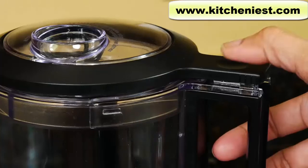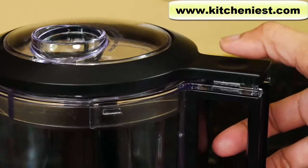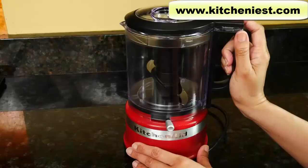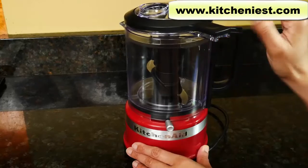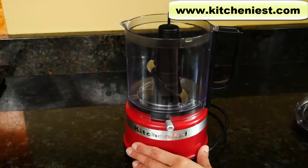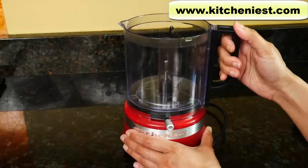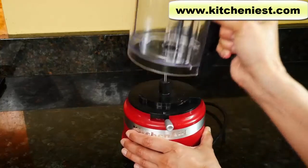There is no on-off button — just press down on the indent in the handle. If you want to pulse, press and release it. If you want to puree, hold it down constantly. To remove the lid, slide it towards you. Then take the adapter and blade off. To take the bowl off, slide it towards you and pull up.